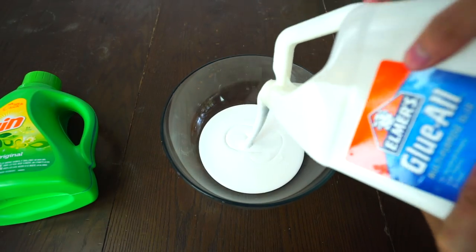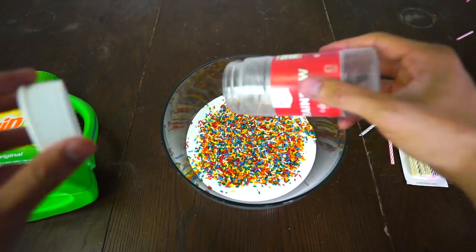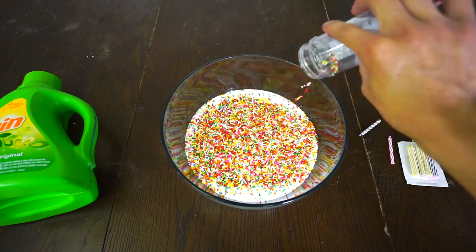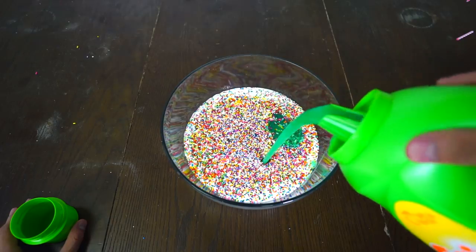Alright, let's do this. Pour some glue and now just add your sprinkles in here. Look at that — colorful! Look at that — more colorful! And some more colorful sprinkles like this. Once you got that out of the way, just add your laundry detergent.